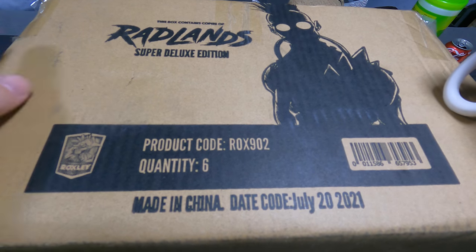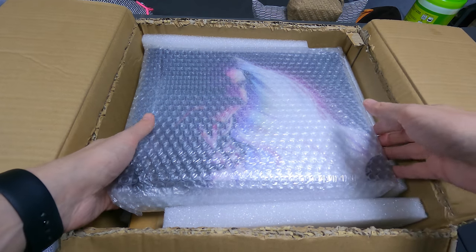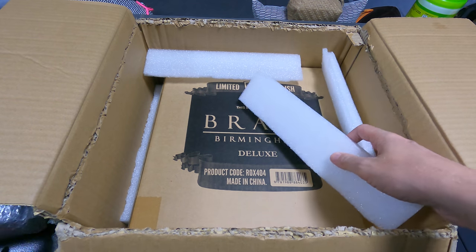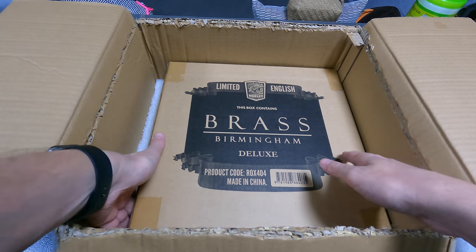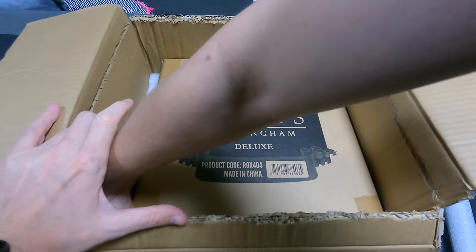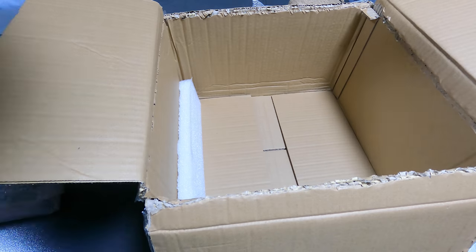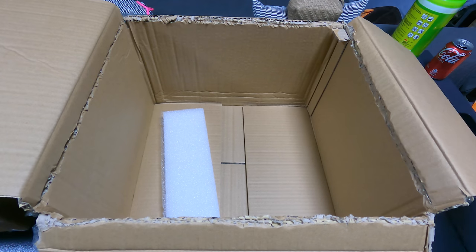Okay, so this is the inside of the box. First, Radlands comes out — I'm going to put this to the side and take the bubble wrap off later. I also ordered in the pledge manager the limited edition of Brass Birmingham Deluxe, which seems quite difficult to get out. There we go — this is even bigger. And that is what's in the box.